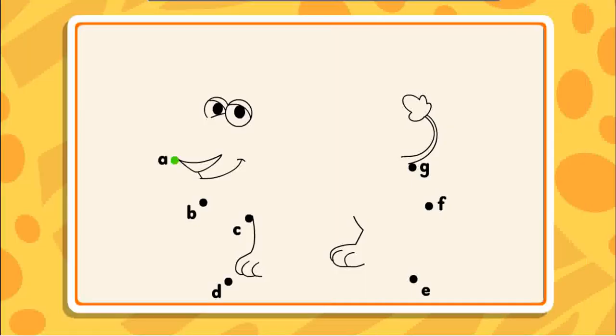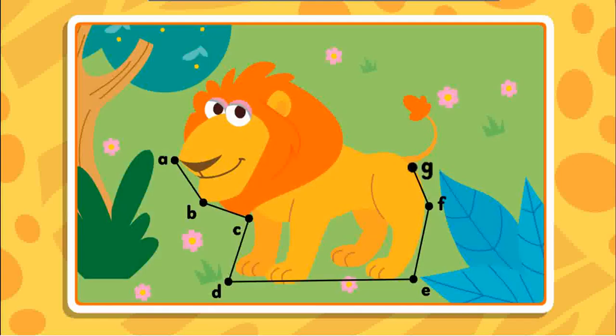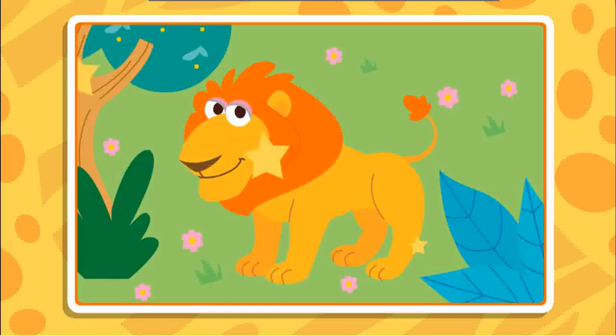Connect the dots to reveal the picture. B, C — nice line, keep going — D, E. Hmm, I wonder what the picture will be. F, just one more, G. Great picture, and great job connecting all those dots.